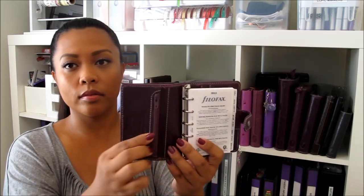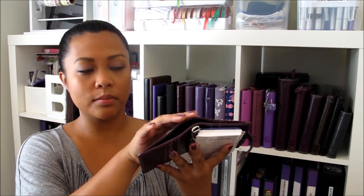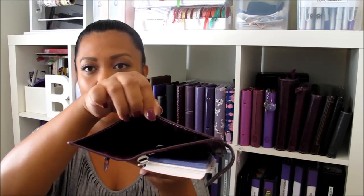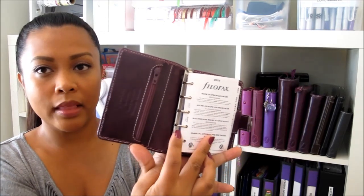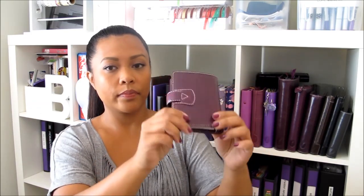What's great about the Malden range is it has this zippered pocket in the back — great if you're going to use this as a wallet so you can put your coins in here. Specific to this model, the Malden has a full-length back pocket so you can definitely put in some cash or receipts. It has five rings which are evenly spaced, and the ring size for this one is 13 millimeters. There are some that are 11 millimeters. This mini is the smallest of the range.